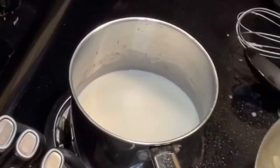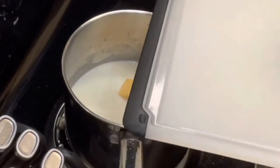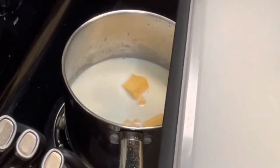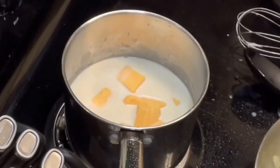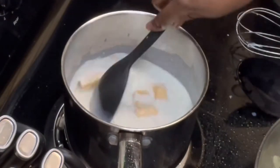Off camera I got a pot and melted butter and flour, then I added milk. From here I'm adding my cheese — use any cheese of your choice; in my case I use cheddar. Then give the cheese sauce a nice and thorough stir.